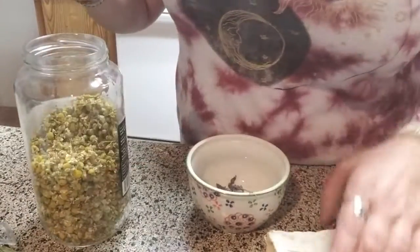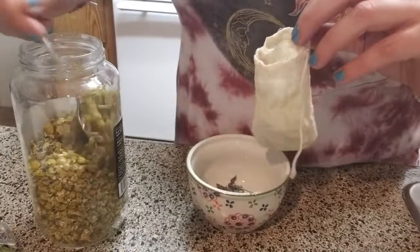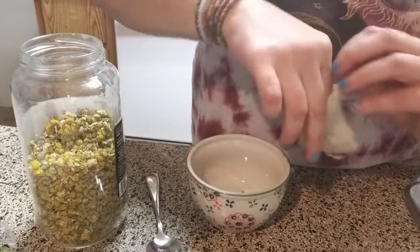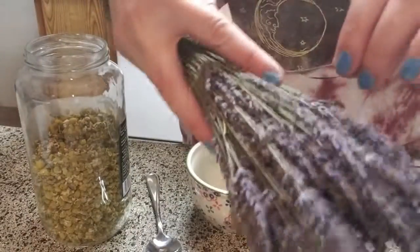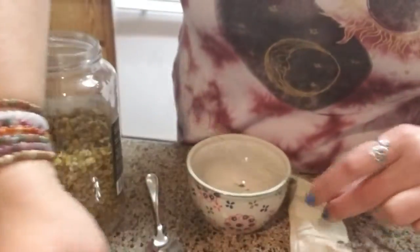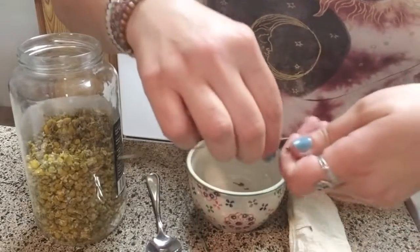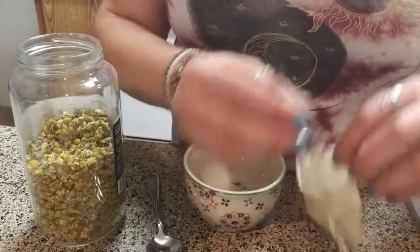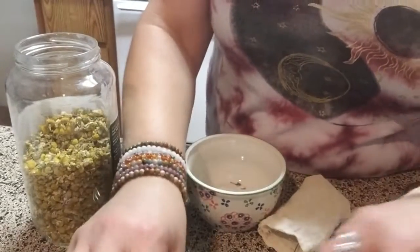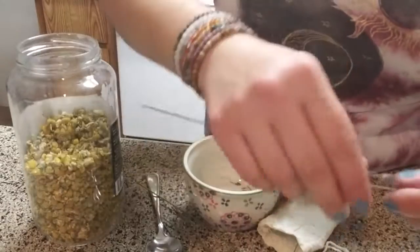You just take a couple of teaspoons of chamomile, which is really nourishing to the skin and very mild, and a couple of sprigs of lavender. You can always take a couple more — however much you want. You can fill the bag, though I like to leave a little space in there. That's up to you, your choice.